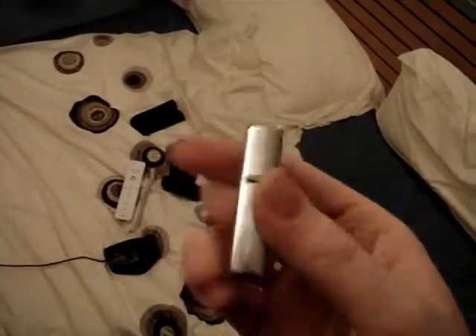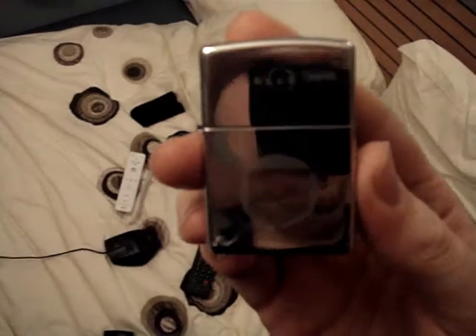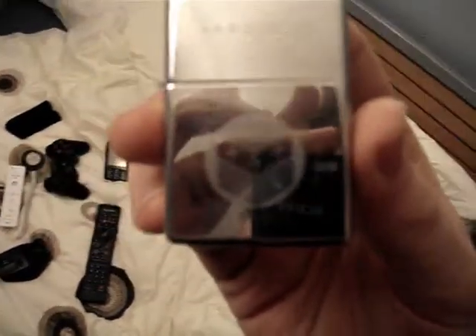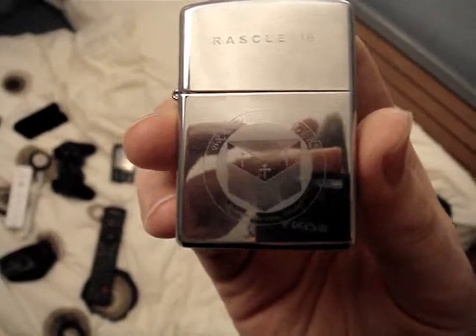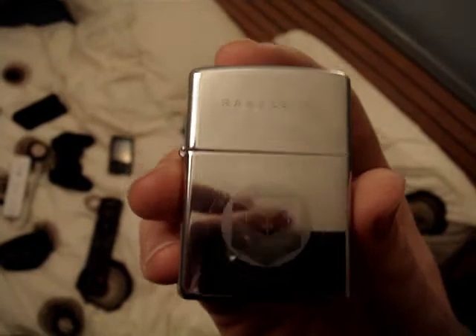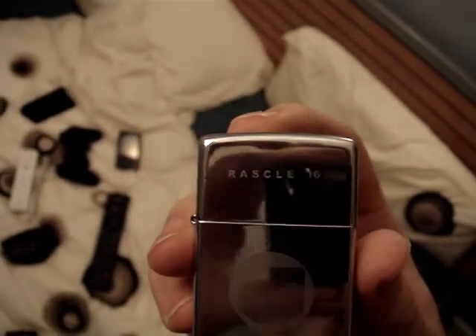Hi guys, this is my custom Zippo. You can just about make out, if it ever manages to focus, a brand more rangers on there. Nicely laser engraved. Rascal 16 at the top, which is basically what everything I own has.